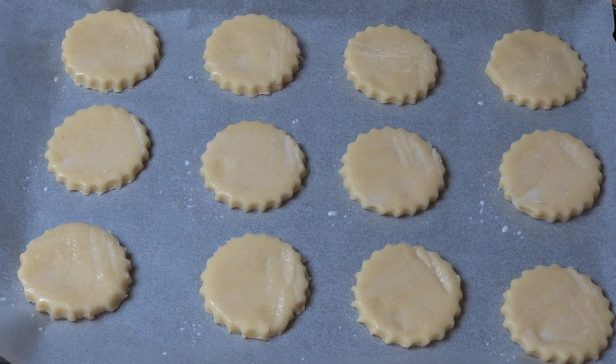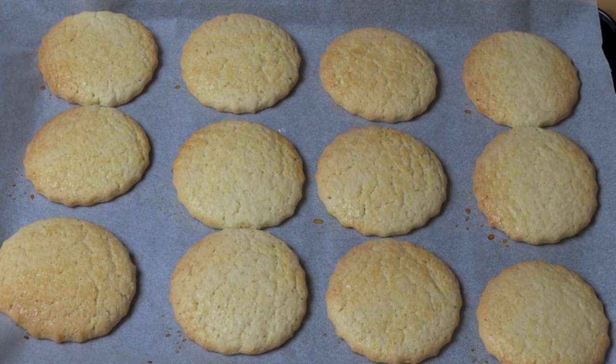Preheated oven, 180 degrees Celsius, for about 15 minutes or until they're nice and golden. Allow them to cool on the tray for at least five to ten minutes before transferring them onto a wire rack to cool completely. Then we can start working on our filling.